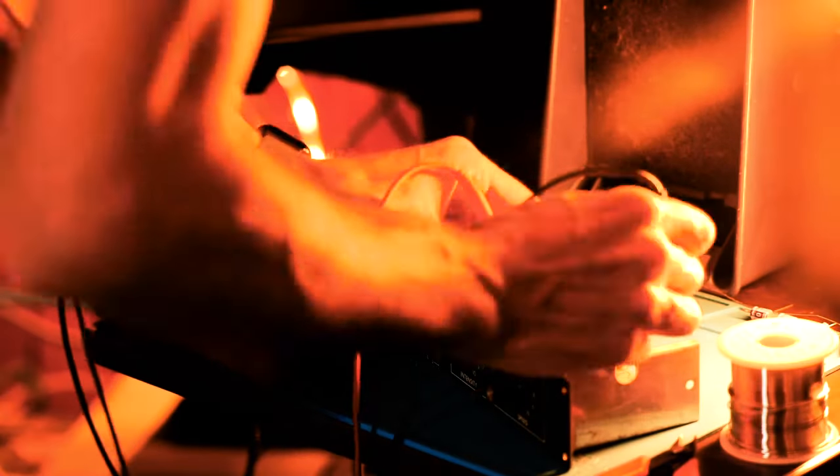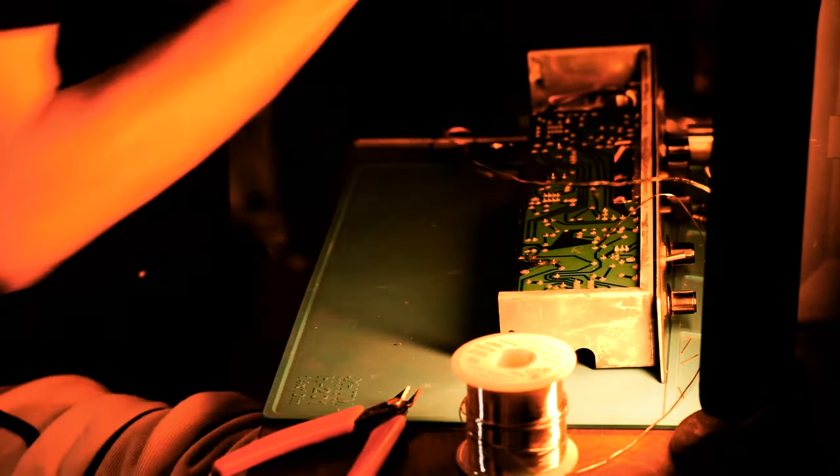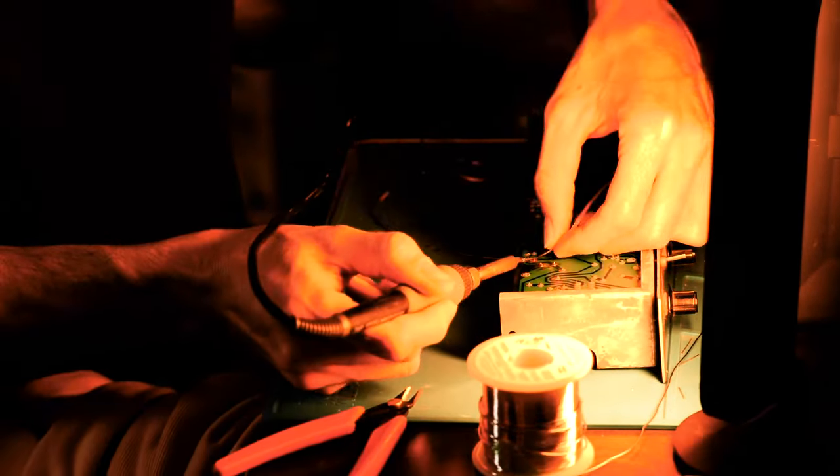The first thing I'm going to do with this preamp is just remove all these horrible lavender capacitors, which are the bane of my existence every time I see these lavender caps. I want to destroy them with a hammer and rid the world of their evil.